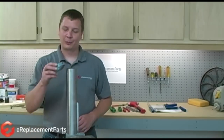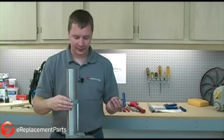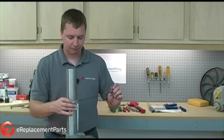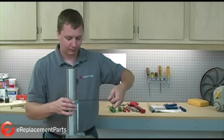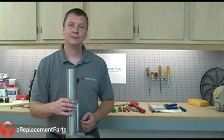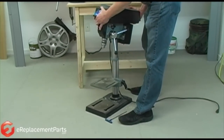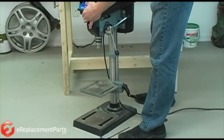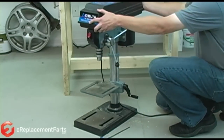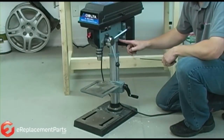Now we just reinstall the upper collar. Slide it onto the column and tighten up the set screw. All we need to do is remount the head onto the column and last, we just need to tighten down the set screw.